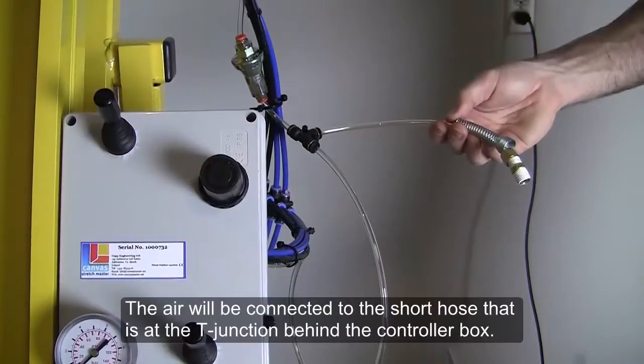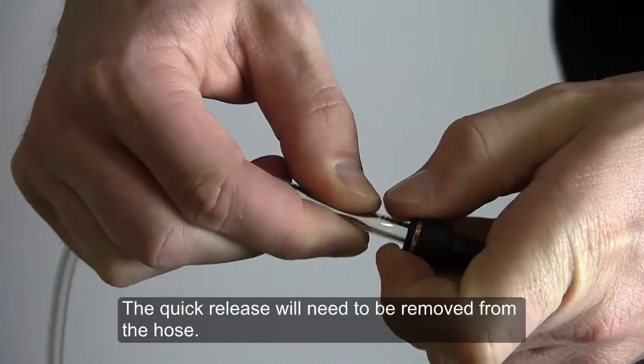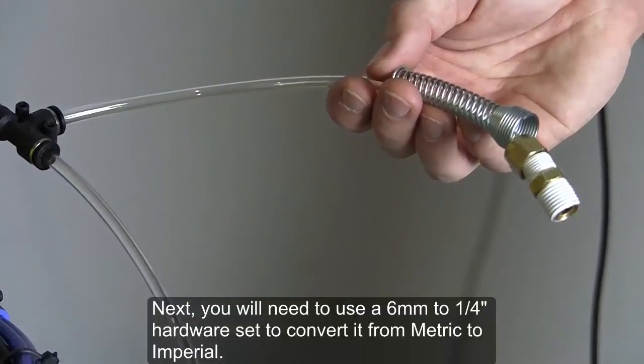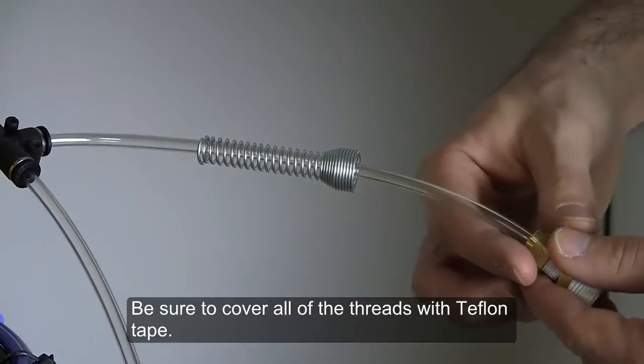The air will be connected to the short hose at the T-junction behind the controller box. The quick release will need to be removed from the hose. You'll need to use a 6mm to ¼ inch hardware set to convert it from metric to imperial. Be sure to cover all of the threads with Teflon tape.